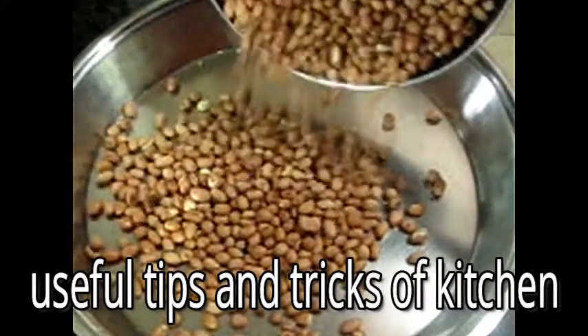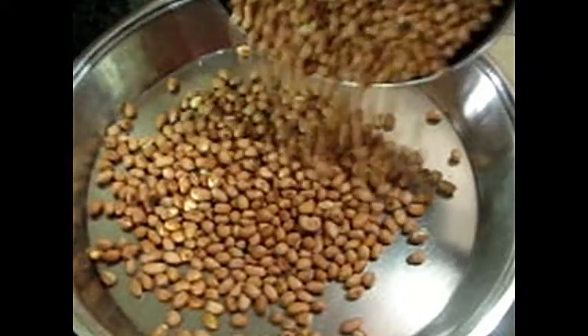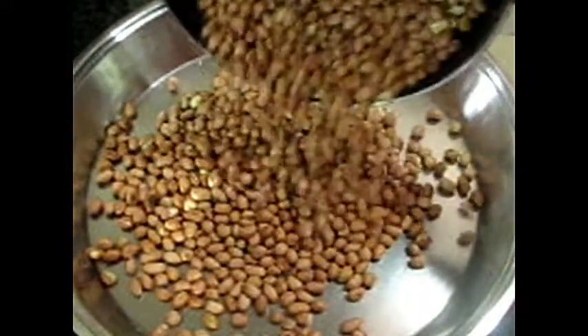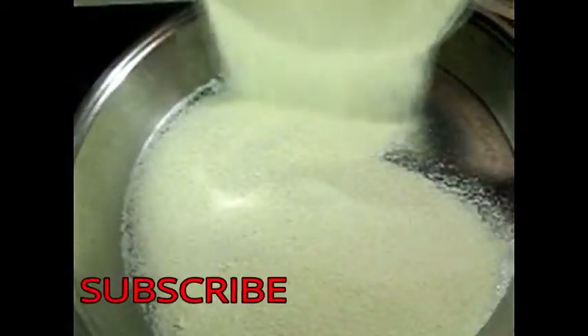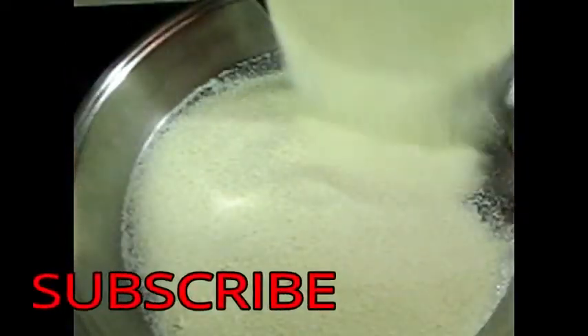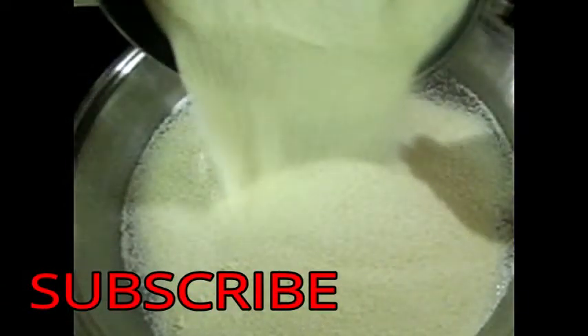Today we are not making any recipe, but I will tell you some useful tips and tricks for our kitchen, which will be very helpful for us. If you like this video, please don't forget to subscribe and share it with your friends, and like and comment on how you liked this video.